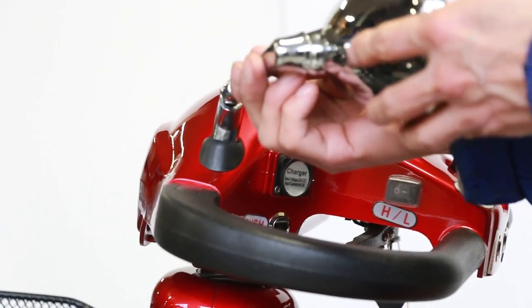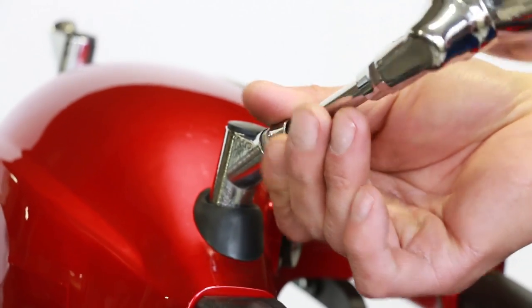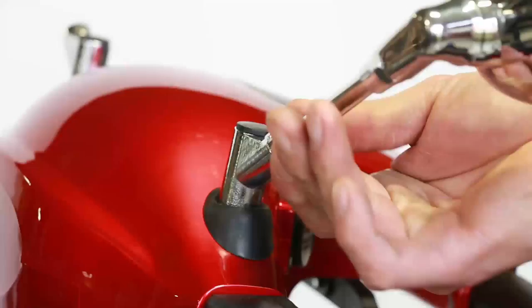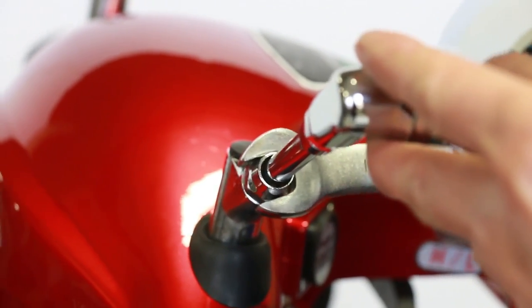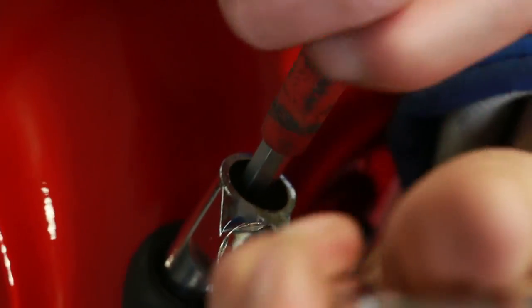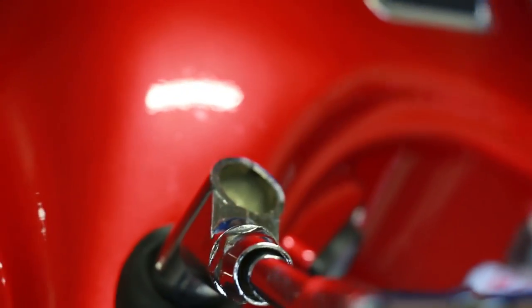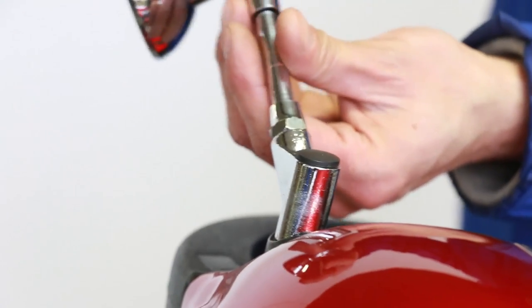To install the mirrors, simply screw in the mirror to the appropriate side. Tighten the bolt on the top of the stem as well. Tighten the attached nuts with a wrench. Take off the cover and tighten the inner bolt with an allen wrench. Do the same for the other side.